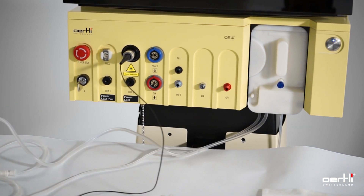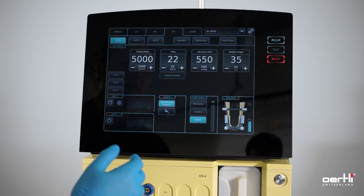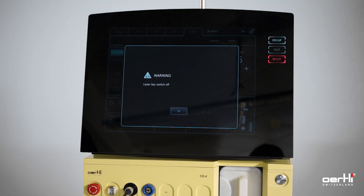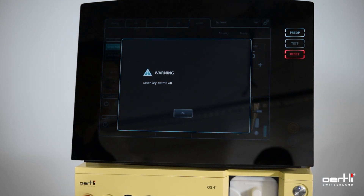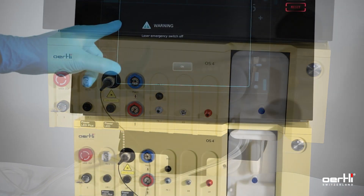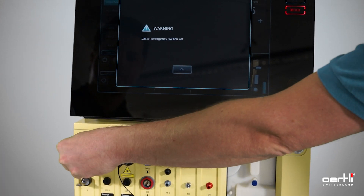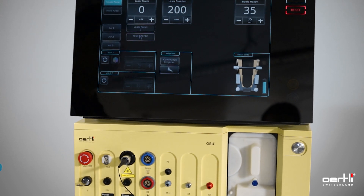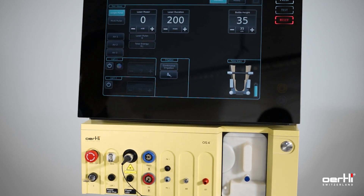Use the screen to prepare the laser function. Remember, usually we would have our sterile bag on the screen. Go into laser function and ask your jumper to set the laser key into position 1, then to release the emergency key.